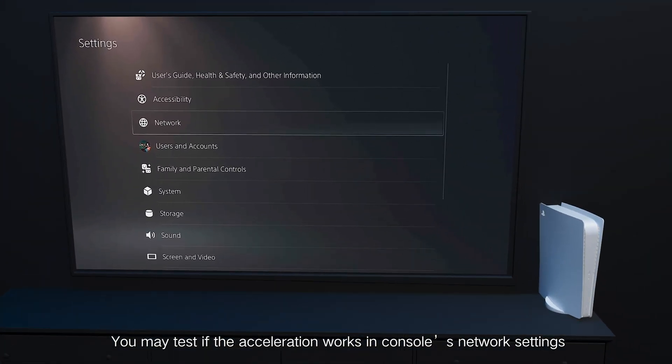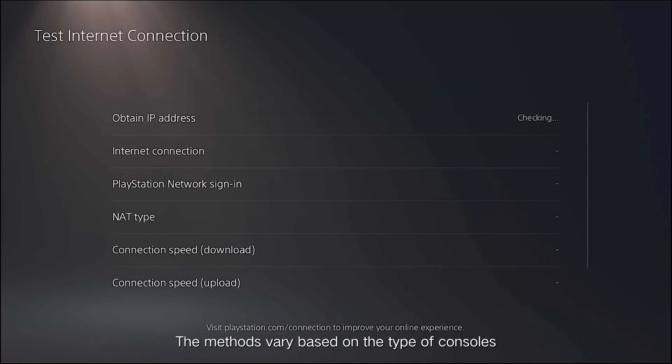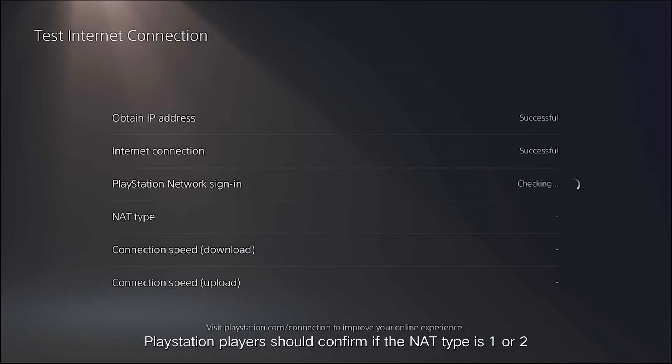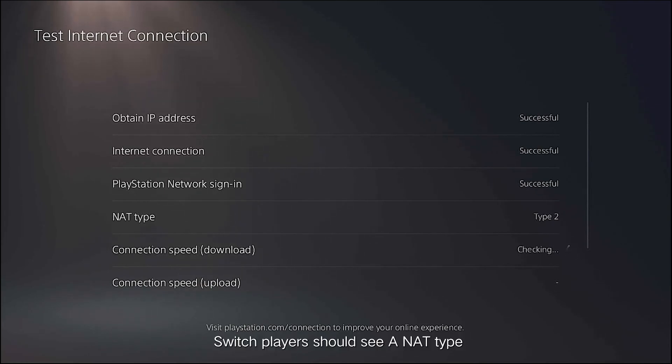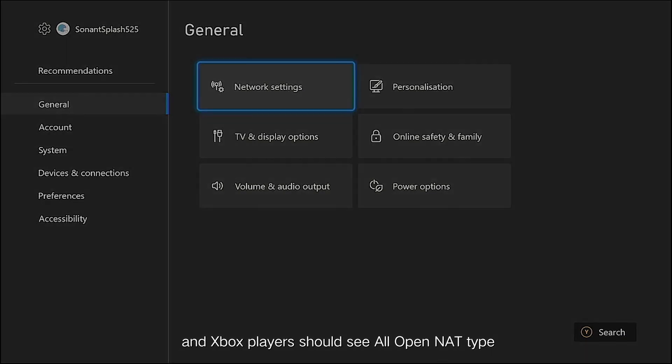You may test if the acceleration works in the console's network settings. The methods vary based on the type of console. PlayStation players should confirm if the NAT type is 1 or 2. Switch players should see a NAT type. And Xbox players should see an open NAT type.